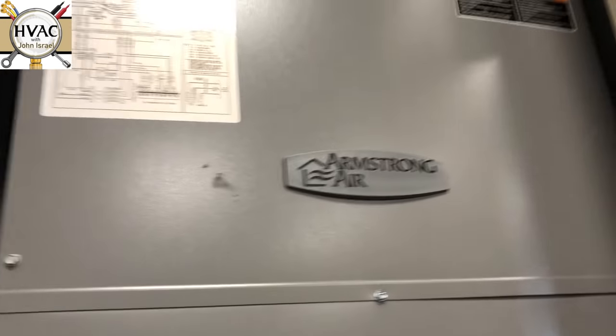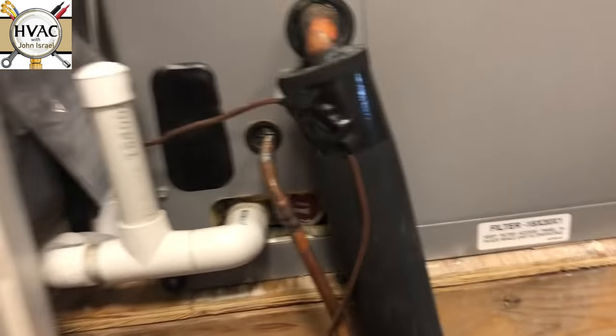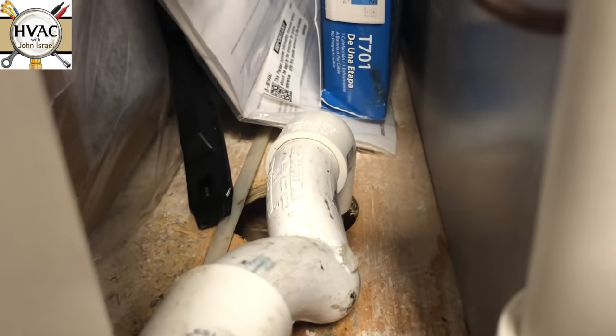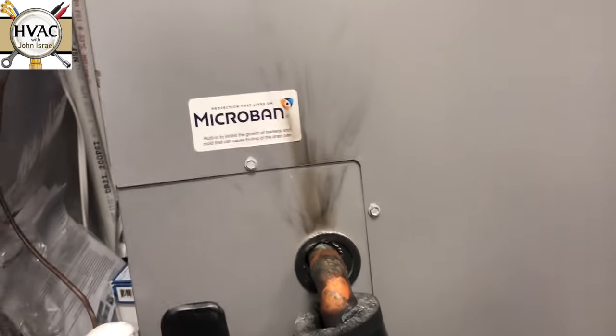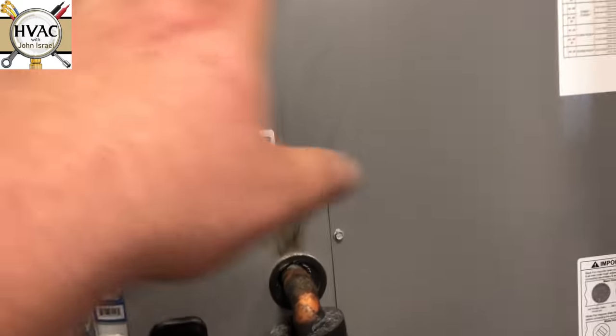Here's what we're working with — an Armstrong air handler. A lot of people are interested in model and serial numbers, so there it is. They built this closet way too small for this unit; this is a pretty good-size three-ton. And look at this trap they put in — what a joke of a trap. This closet should have been built much bigger, or they should have used a smaller unit. My three-tons are not nearly this big.